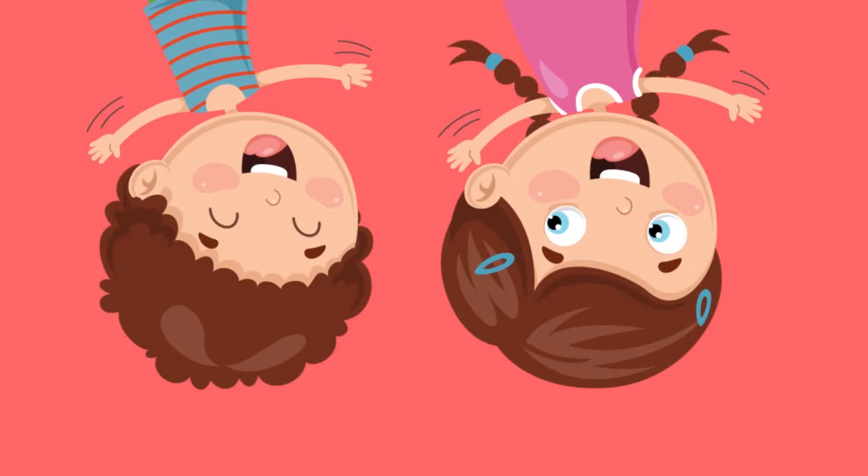That's a very funny position. How can you keep still like that? Let's have another go.